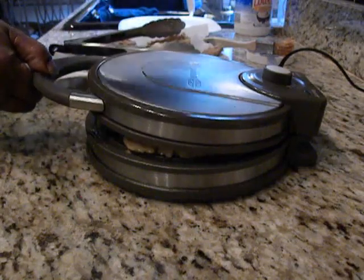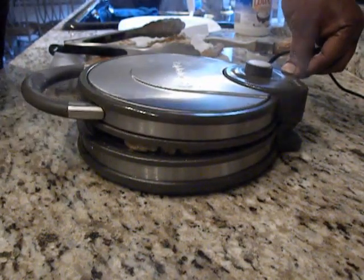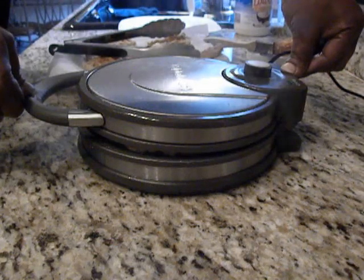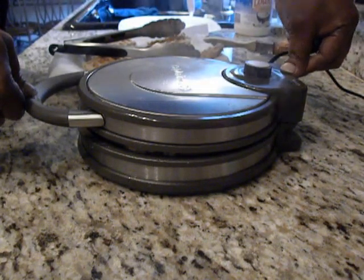Can you hear that sizzle? That steam is hot. I just want to get a good crunch on the top of that. Cook it for another minute, and then it's ready.